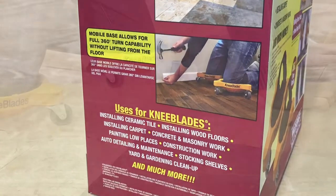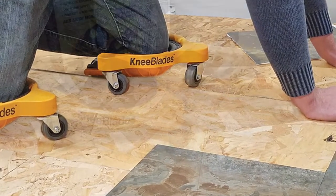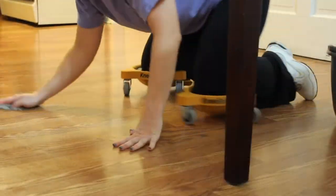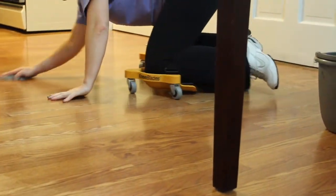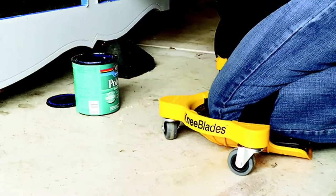The three-wheeled mobile base allows for a full 360 degrees of turning capability. The knee blades come with durable non-marring swivel casters that are rated at 80 pounds each for a total capacity of 480 pounds. These casters roll easily over most work surfaces.